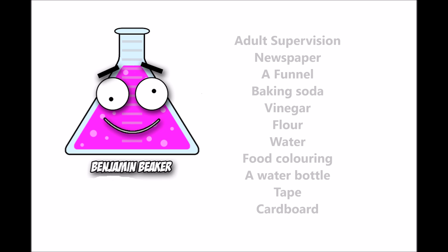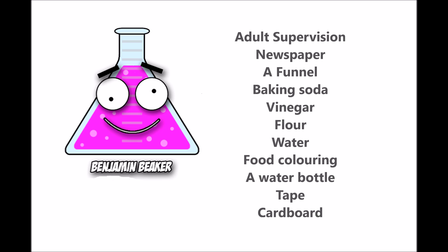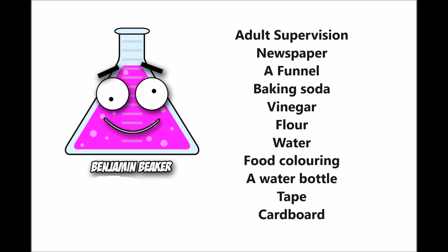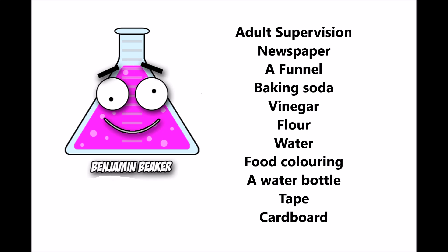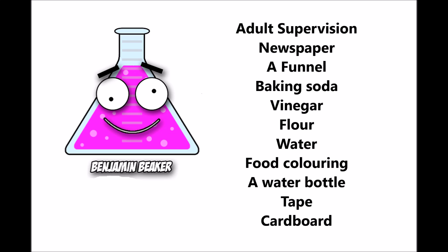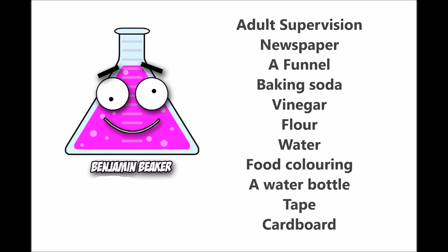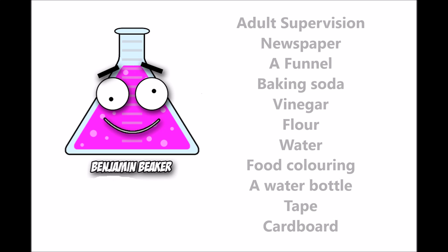Here's what you'll need: adult supervision, newspaper, funnel, baking soda, vinegar, flour, water, food coloring, a water bottle, cake, and cardboard.